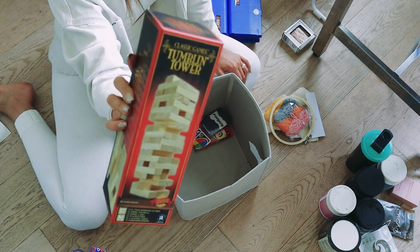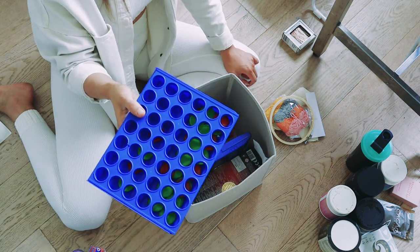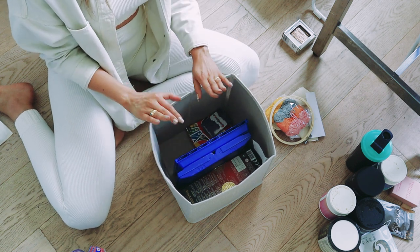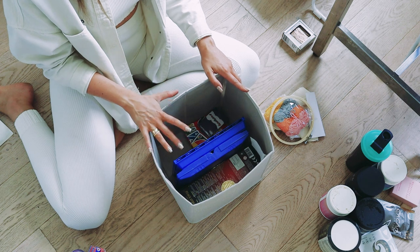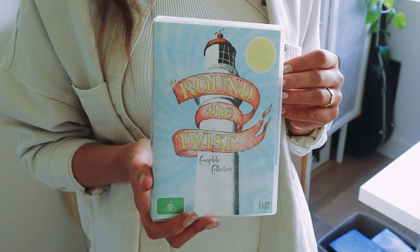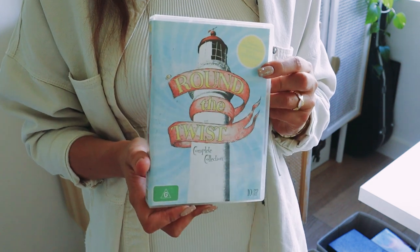I've got Jenga, Battleships, and Connect 4 — which in my opinion is the OG of board games and my absolute favorite because I'm really good at it. This little box is going to stay because it's always fun when you have a house party or it's Christmas and you want to drag out a couple of games. There's room for some other stuff so I might fill it up a bit more. And if you're Aussie you'll understand why I cannot bring myself to get rid of this — it's Round the Twist, the quintessential TV show we watched after school every single day. This is the complete box set and I just need to hang on to it.